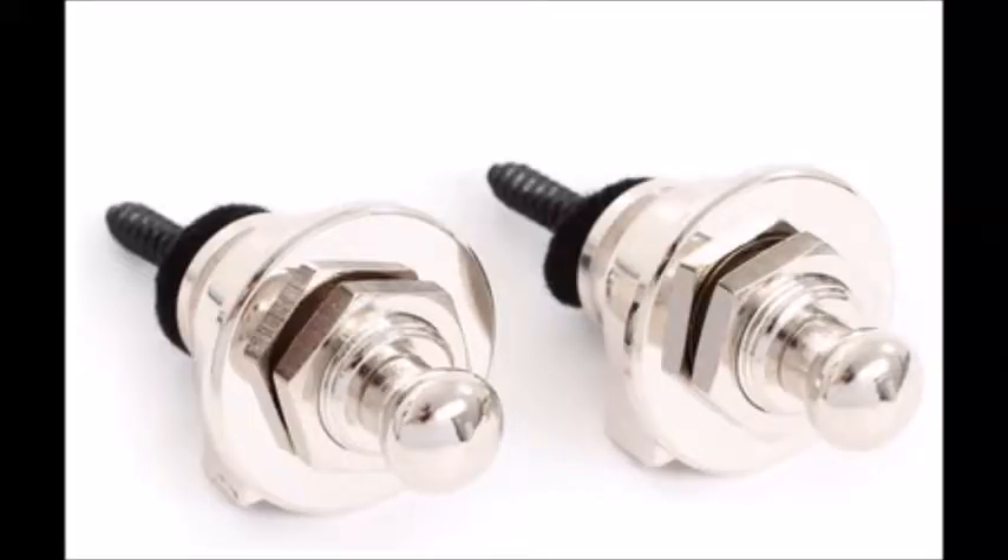Strap locks. Everybody goes out and hopefully they have some kind of locking mechanism on their strap when they go out. I've seen people in shows just drop guitars on occasion, which is just ridiculous. You should always have something that's going to lock your strap on. Now you can go out and get strap locks, which are fine. I don't like the strap locks.